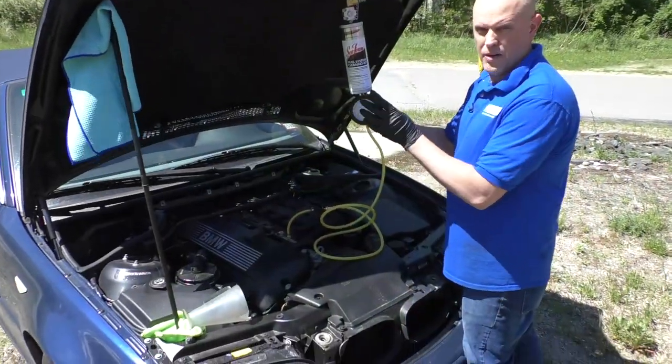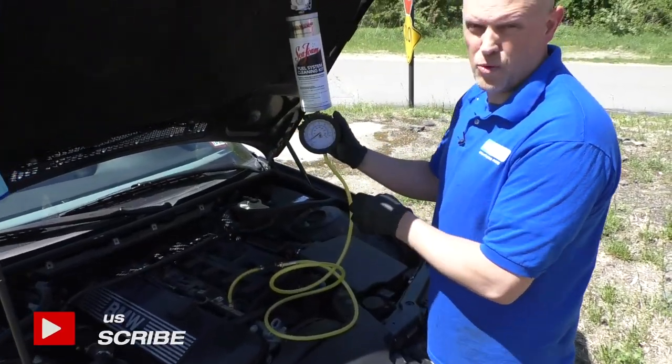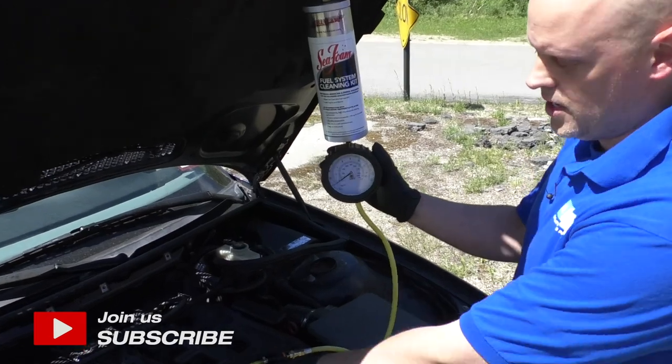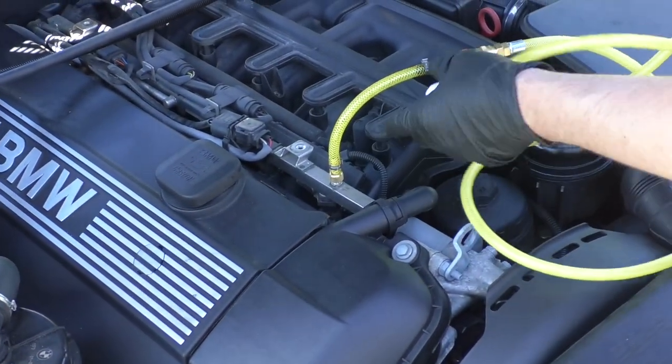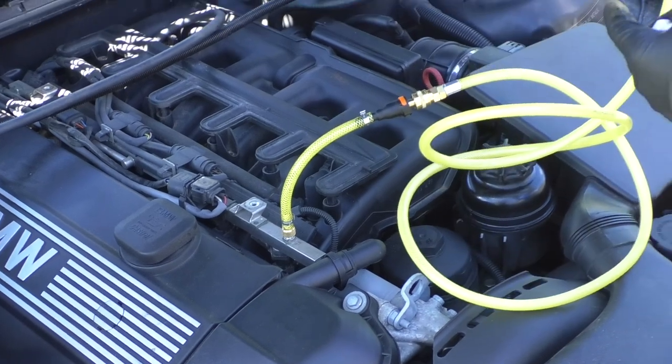To start this kit, we want to hook it up. We want to find out what the fuel pressure is of this vehicle while it's running, so I have it in line hooked with the fuel rail. It's right up to the Schrader valve. That's the easiest way to hook this up.